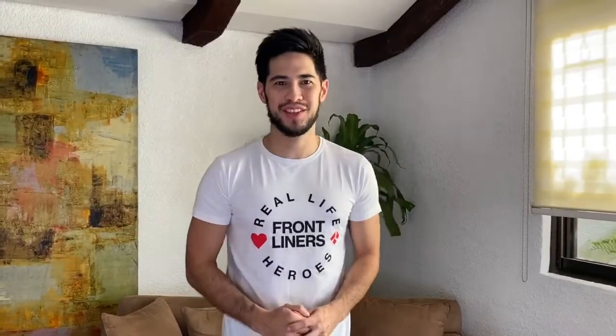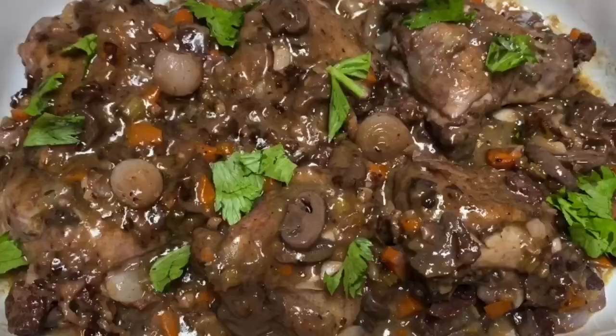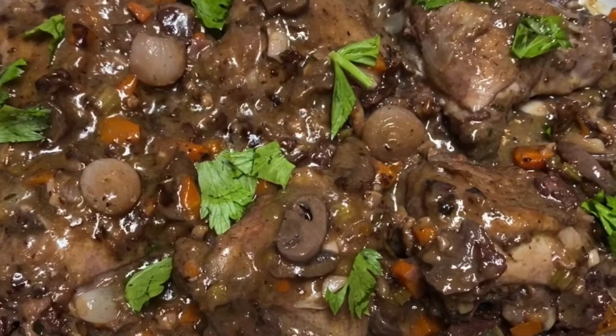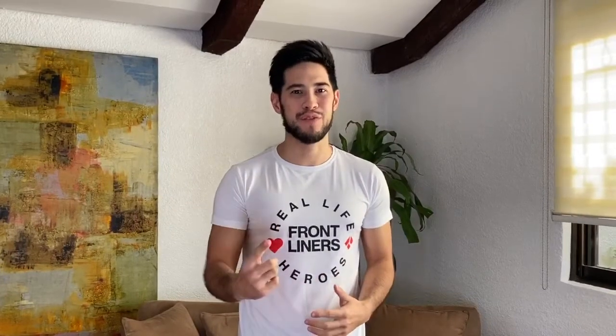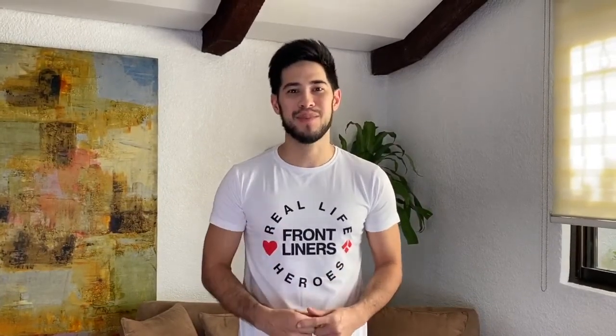What's up guys, it's Chef José Sourazola back with another recipe for you guys. And today, I'll be showing you a very simple French dish called Coq au Vin. Basically, it's chicken stew cooked in red wine. It also has a lot of carrots, mushrooms, bacon. It's an amazing stew, one of my dad's favorites — he actually requested I do it tonight. So I'm going to be showing you this very simple dish.